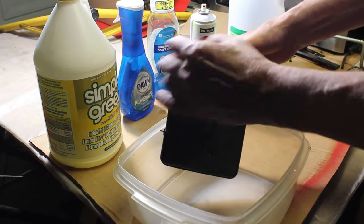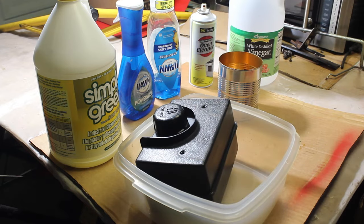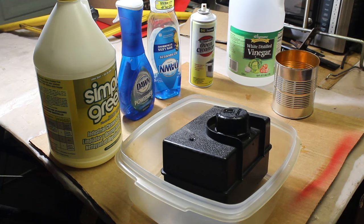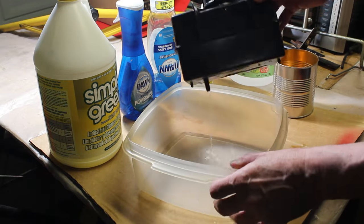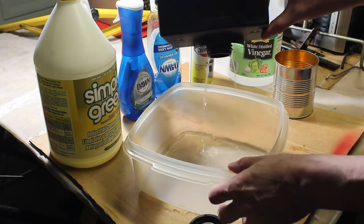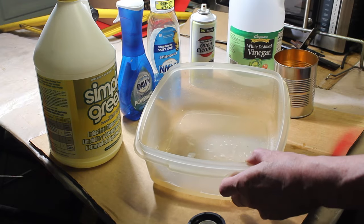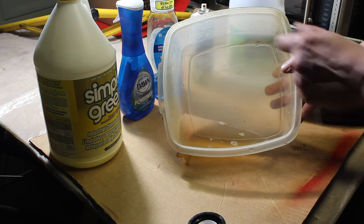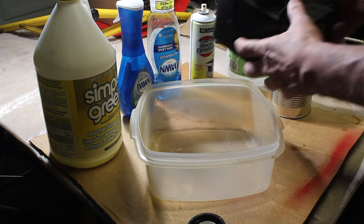Then we're gonna put the lid on, shake it up a little bit, and we'll leave it sit for 24 hours. Alright, so it's been 24 hours — let's open this up. I see a little bit of brown in there. It still stinks really bad, it's a little bit brown — you can see it's like a light color. So it did do something, but it didn't get it totally out.